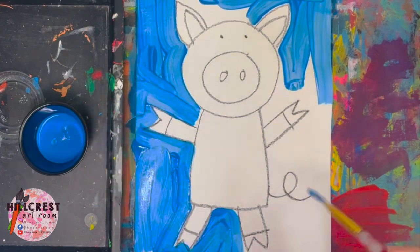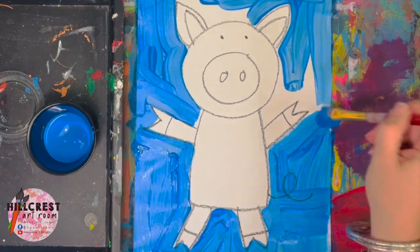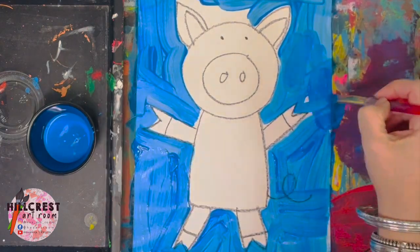If you did draw a tail, we can just paint right over the tail — you'll still see it, so don't worry if you did draw a tail already. If you didn't draw a tail, we're going to add it later.